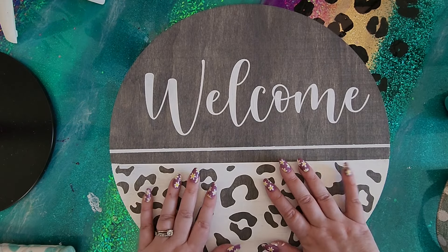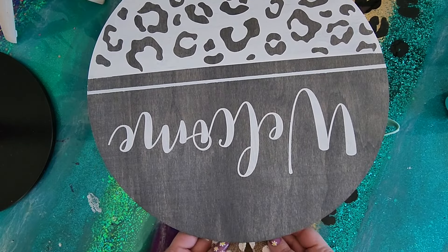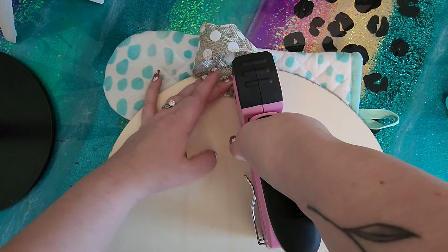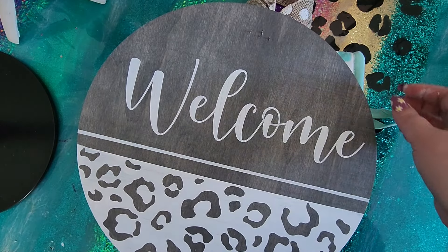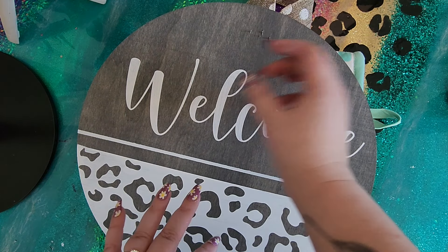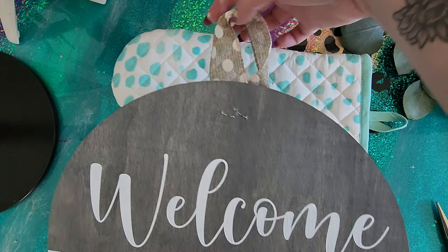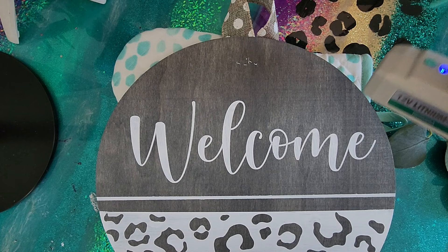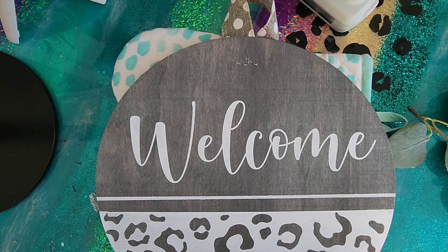Now that my paint is dry we are ready to decorate this. The first thing I like to do is staple my little loop that I hang my door hanger by. I figure out where I need to center it, flip it over, fold up once, and then use my staple gun. The staple does go through the wood, but I always take a pair of pliers and push them down - it's fine because we end up putting decorations over that so you don't see where the staples come through anyway. Now we are ready to add the last decorations to our door hanger before it'll be done.